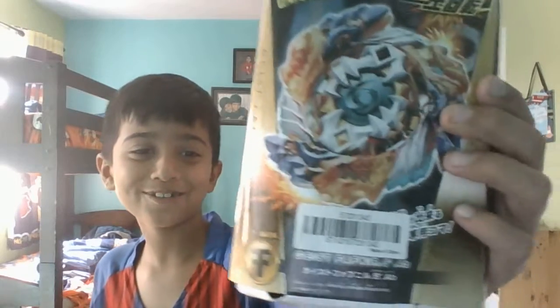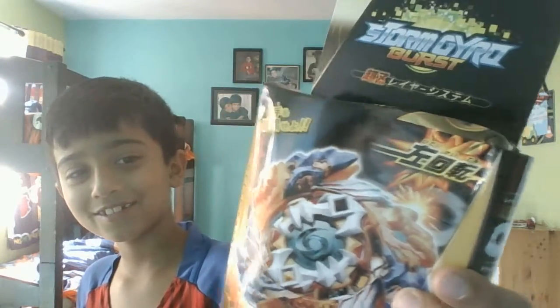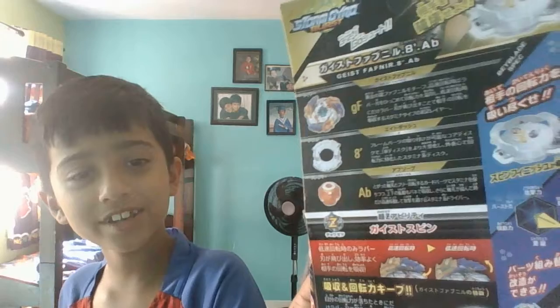What's up guys, the bladers here, and today we've got a fake Beyblade back here in boxing. So yeah, it's Pressing Spiders in my room. Here shows the parts - eight dash absorb - and here shows the gimmick again. It's Valixier. So yeah, let's open this up.